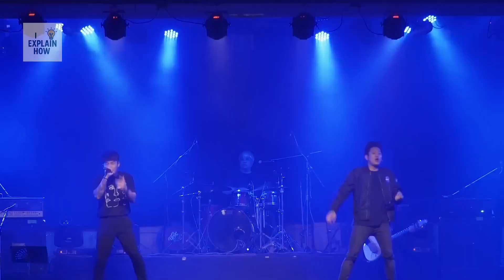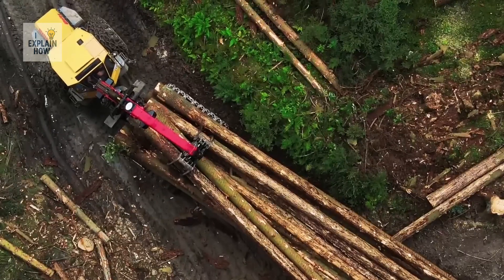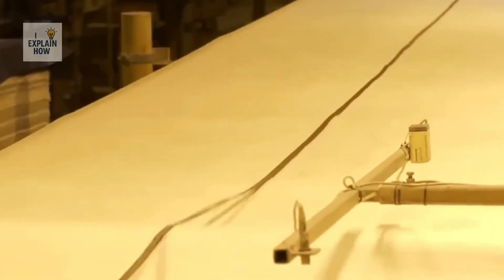From the furniture in your home to concert stages, roofs, floors, and even some boats — it all starts here. But how do you go from a rough solid log to a smooth, lightweight plank that's as strong as steel? To understand this, we need to go back a little.